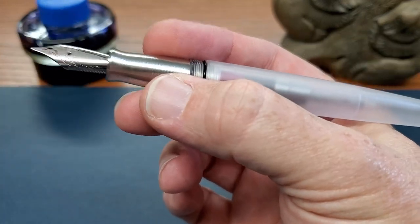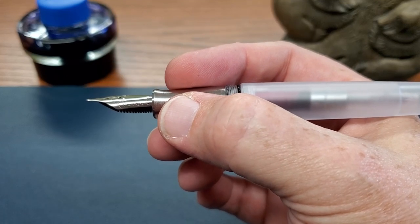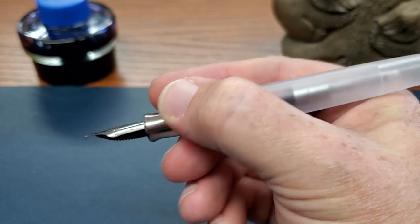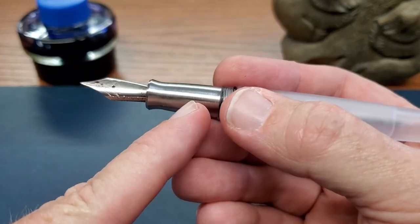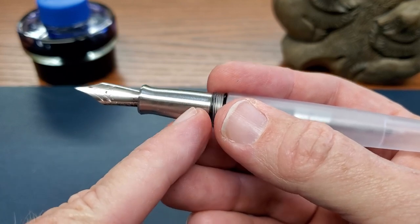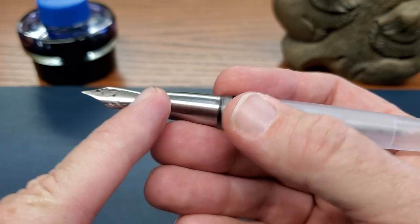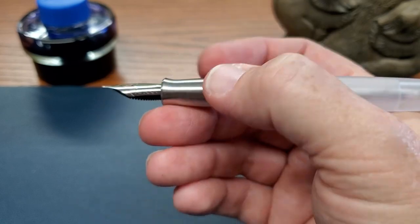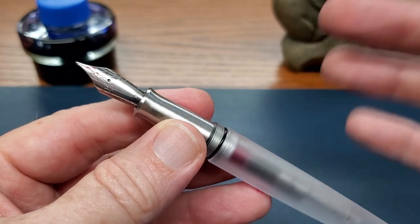Now let's come to that grip section, which just like the one in that pocket pen — if you are not a fan of metal grips, let me just tell you, you might want to give this one a try because it really does hold well. The pen is not slipping around all over the place. And I like that. Unlike some other pens that do have grooves, those grooves go all the way up to the end of the flare here. It gives just even more grip.